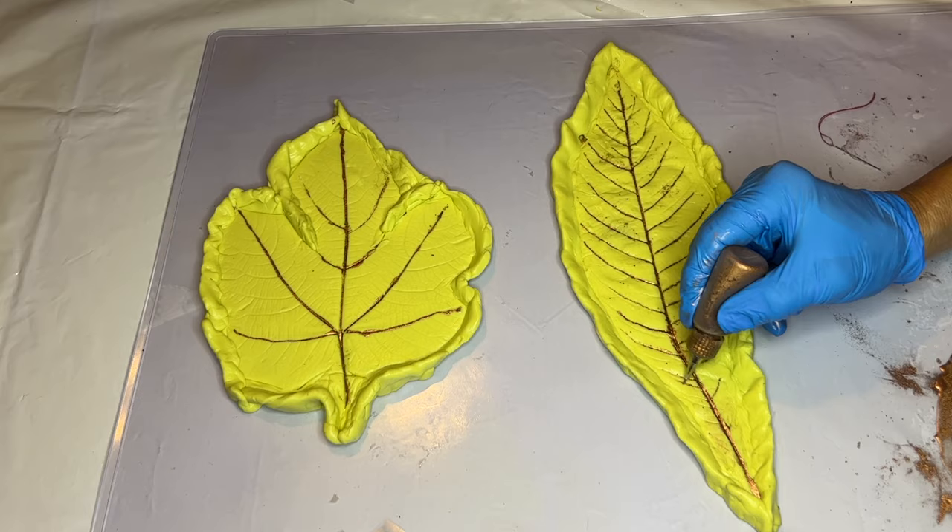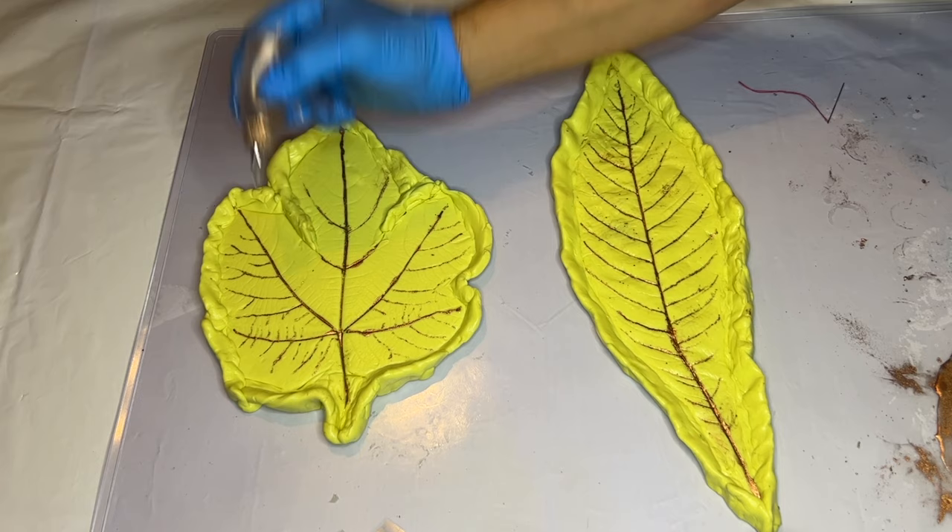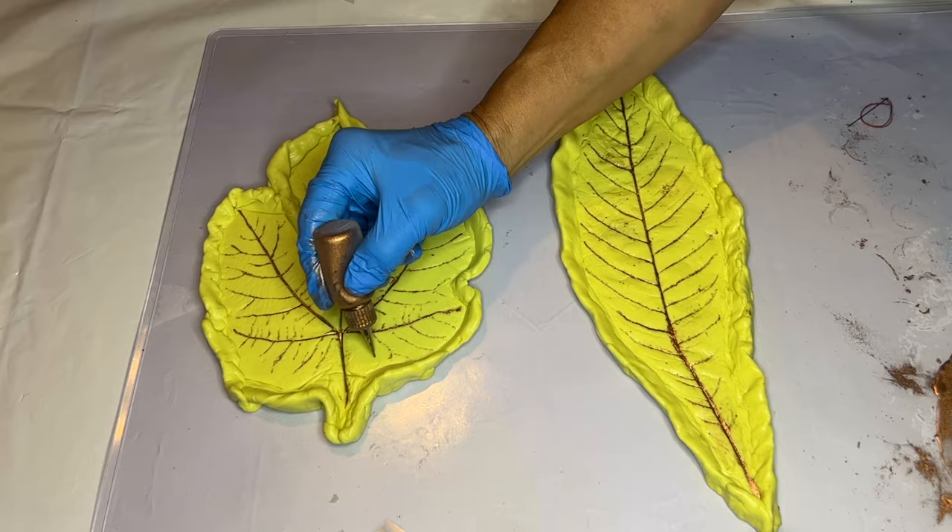She uses the nozzle to highlight and follow the imprints of the midrib and the veins. If you're enjoying the video so far, be sure to leave a thumbs up or a comment below. She also just introduced YouTube memberships — if you enjoy the content and want to support their creations, you can now become a channel member.